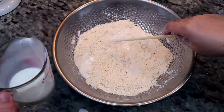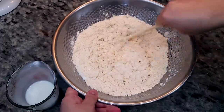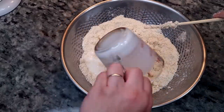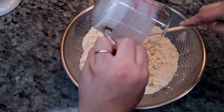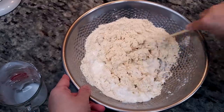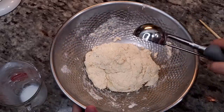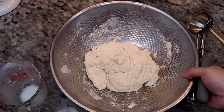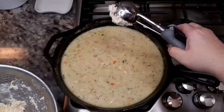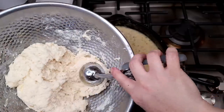I'm going to use a chopstick to sort of work in the buttermilk — you could use a spoon. This dough is going to be sticky and tacky. You can add extra flour if you want to roll out and cut your biscuits, but I'm actually just going to scoop nine biscuits from this dough on top of the cast iron skillet filled with the creamy chicken.